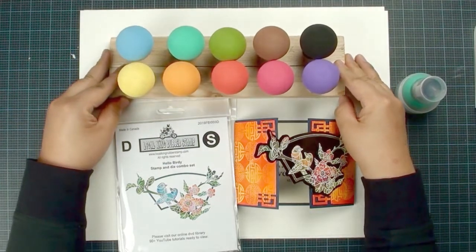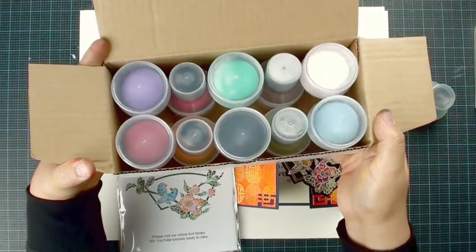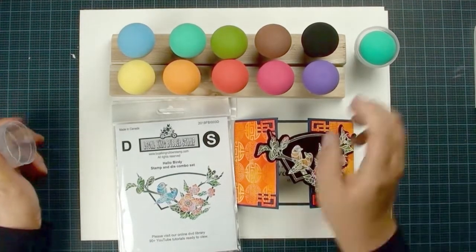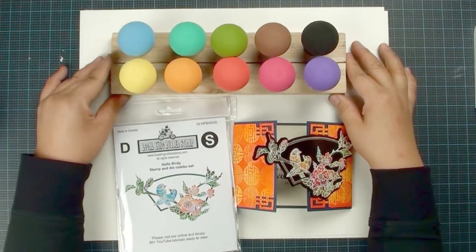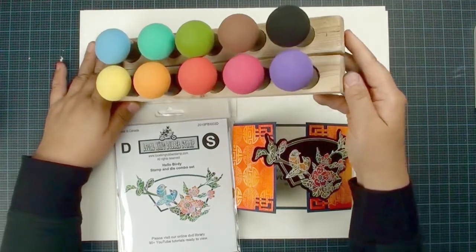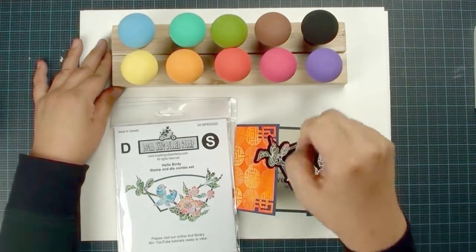They are going to be a 10-sponge set. Each individual sponge comes with a storage container. You will get the 10 sponges and the 10 storage containers. When you want to use it, you just open your container. We are in the final stage of making the foundation bases — they are going to be made with acrylic block. We are offering the first 100 customers free shipping and two free acrylic bases to hold your blending sponges when you want to use them.